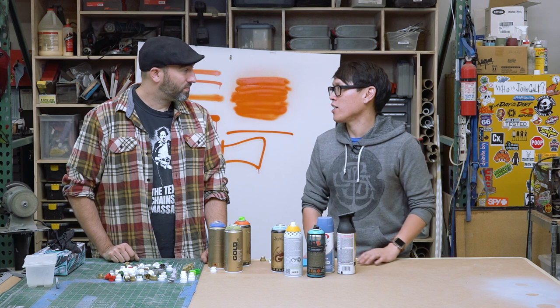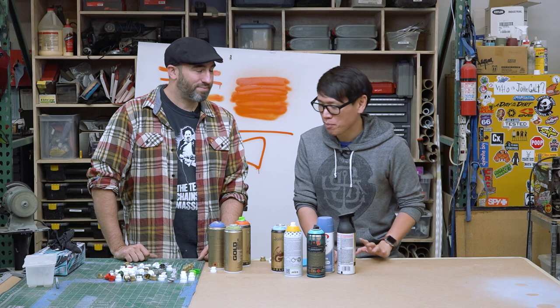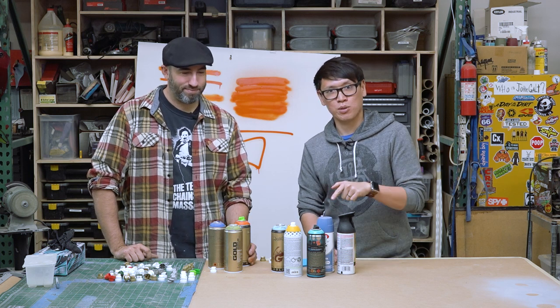As for technique — distance, speed — it's really all about practice. Frank did some graffiti in college so he had a little practice back then, though he's pretty rusty now. Alright, thanks Frank! We'll be back next time with more shop tips, but in the meantime Norm's going to go spray some paint with those fat tips.